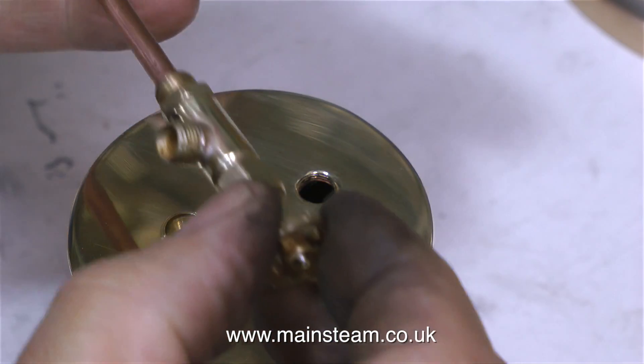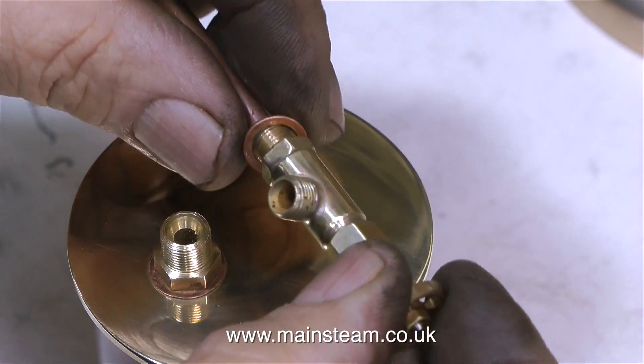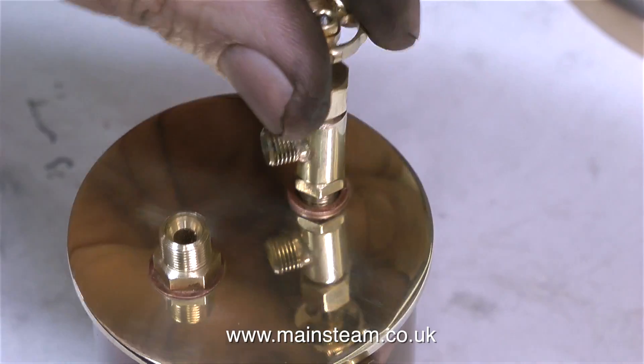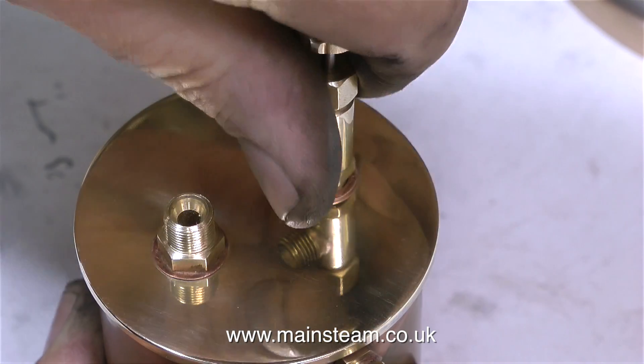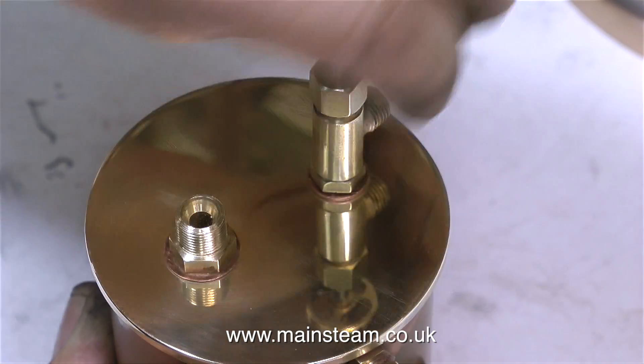After a quick polish on the polishing spindle, this is what the tap looks like. So it's time to refit the washer and tighten it back into the hole. I haven't bothered using any more Loctite 542 because there's still some on the threads, and with the copper washer fitted this tap is definitely not going to leak.